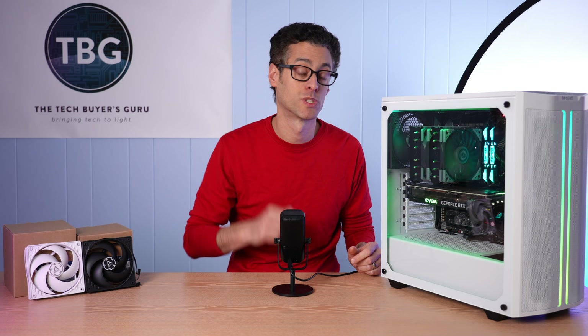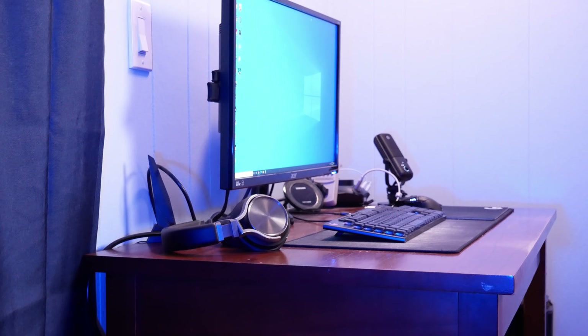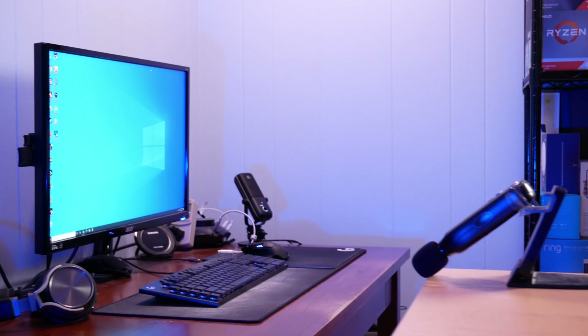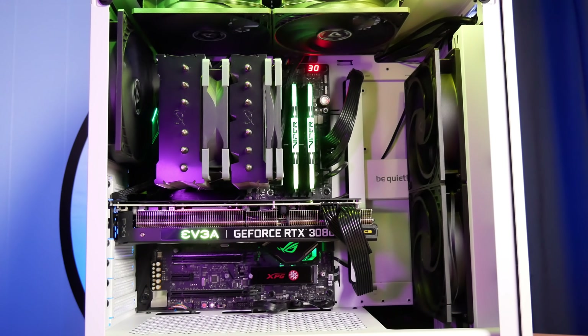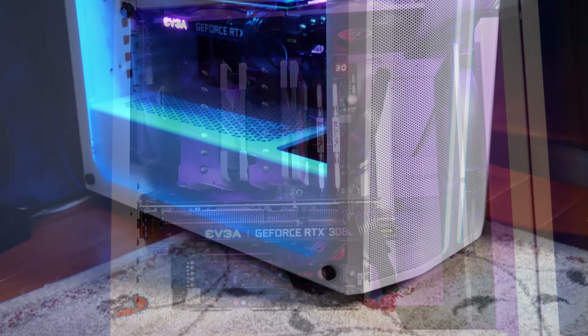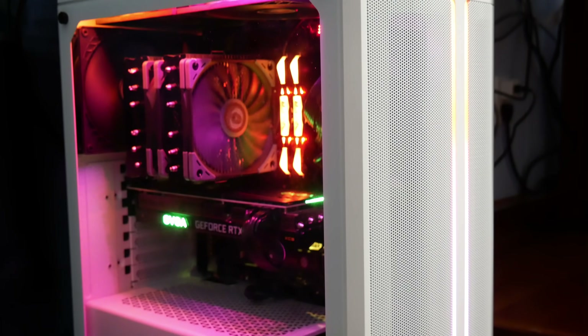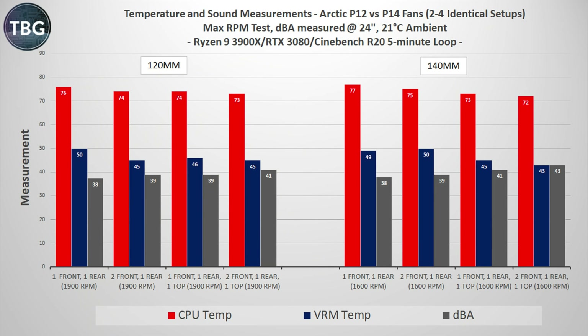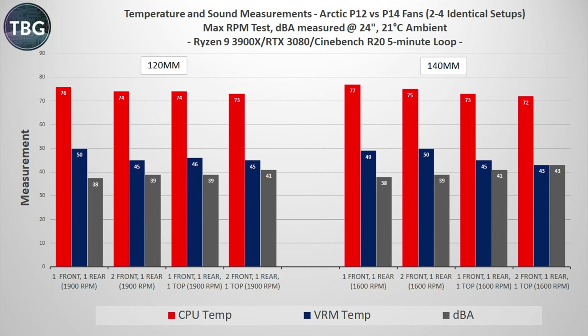My benchmarks were run with a real-world setup of the desktop PC next to my desk, with the microphone set at two feet away diagonally and at about shoulder level. I won't be posting idle benchmarks because these fans spin down to 200 RPM, which makes them silent regardless of the number in your case. Moving on to the benchmarks, there's a lot to discuss here because I'm combining data from my previous 120mm fan tests with data from the 140mm fan test, running them through several benchmarks under two different test conditions: max RPM and decibel normalized.